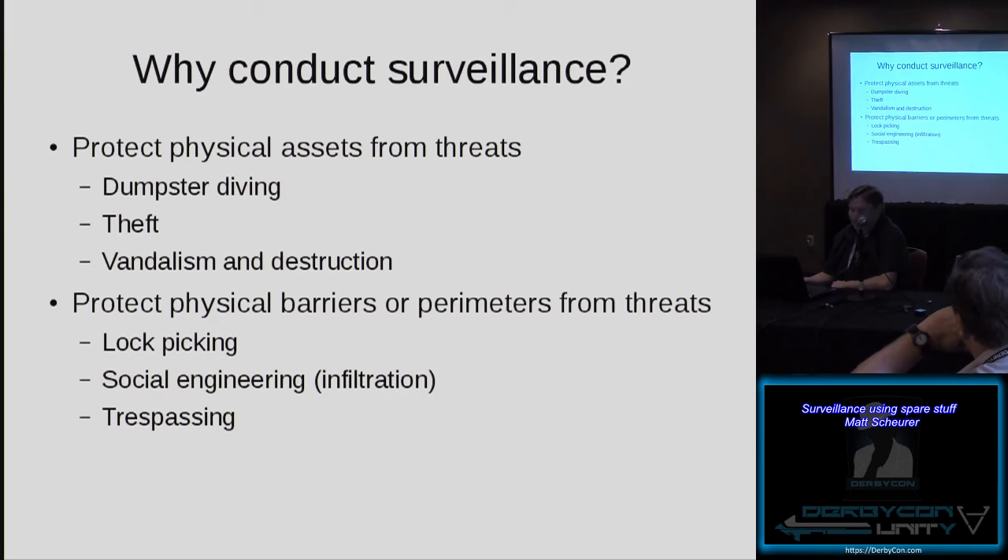And then, social engineering infiltration. If you find a weird device somehow connected to your network, and you think, how did that get in this area? Maybe you remember that in your research and development environment, some guy wearing a suit that looked completely out of place was walking through and kicked over a trash can. This will let you go back, look at your pictures, look at your video, and try to figure out what was happening there. And then simply trespassing — all things you can do with surveillance.